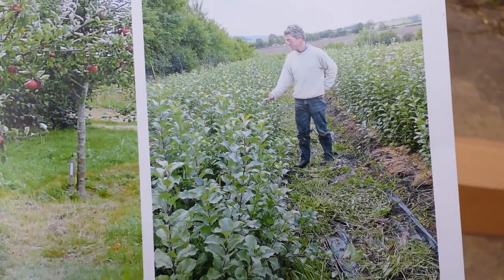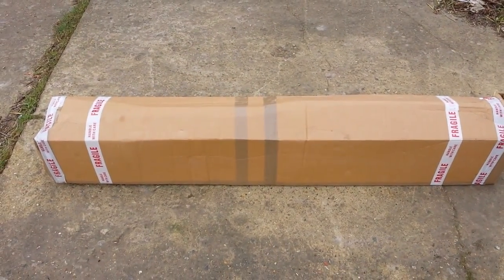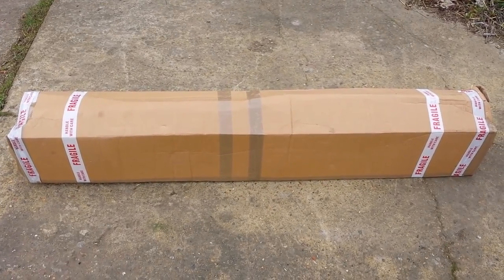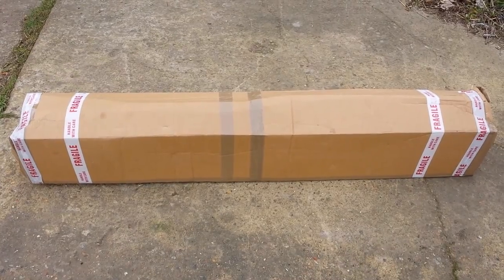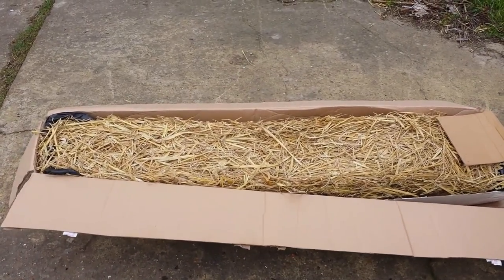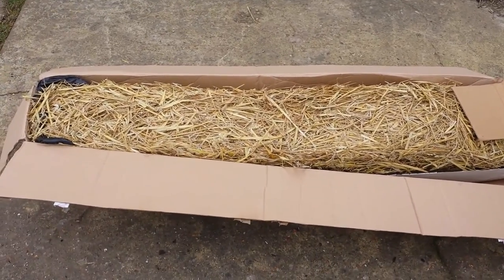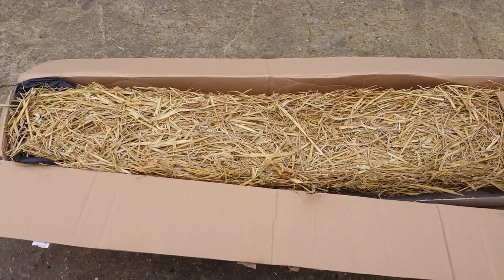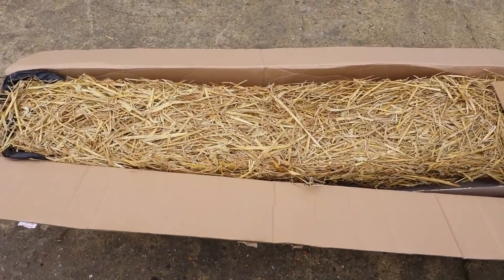Now I'm doing an unboxing. As you can see, the tree arrived in a cardboard box. I will now open this cardboard box. I've opened the top cardboard layer and I'm really impressed. The trees are packed with straw around them, which helps because it protects against frost.